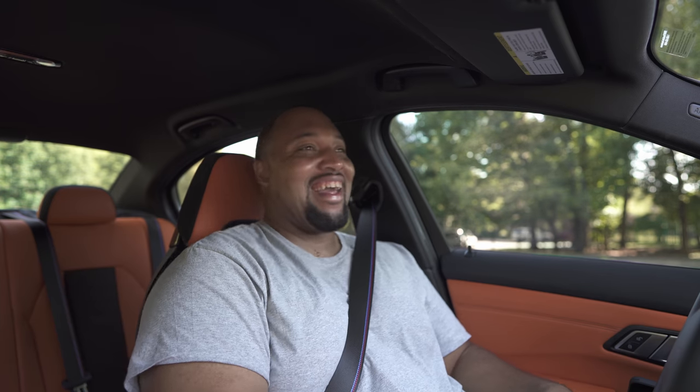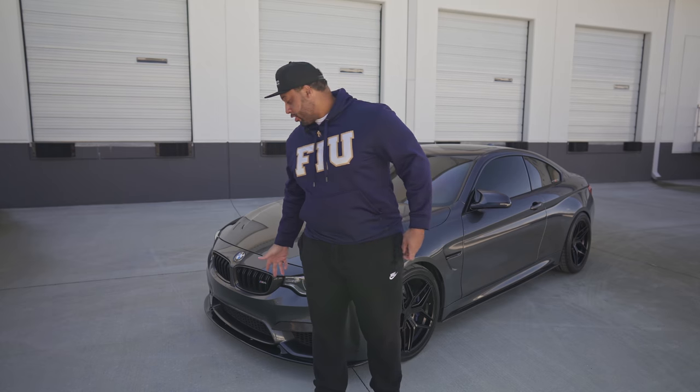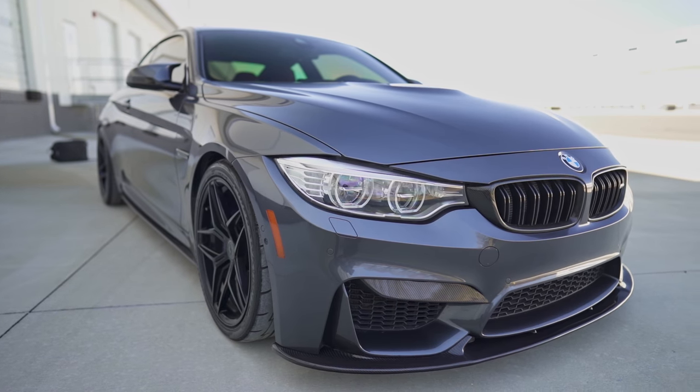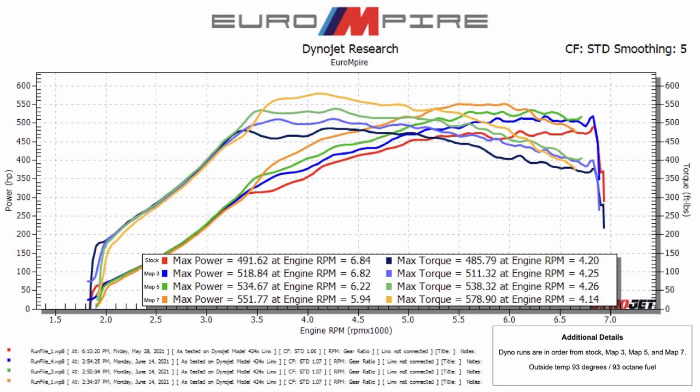My goal is to be around 700 wheel horsepower, and I think I'll be good with that. Coming from the last car — the F82 M4 with the S55, full bolt-ons, just right at about 500 wheel on 93 gas — I'm already at that now starting out. Stock, I was putting out 494 wheel horsepower. That shows you just how much they underrated this engine.